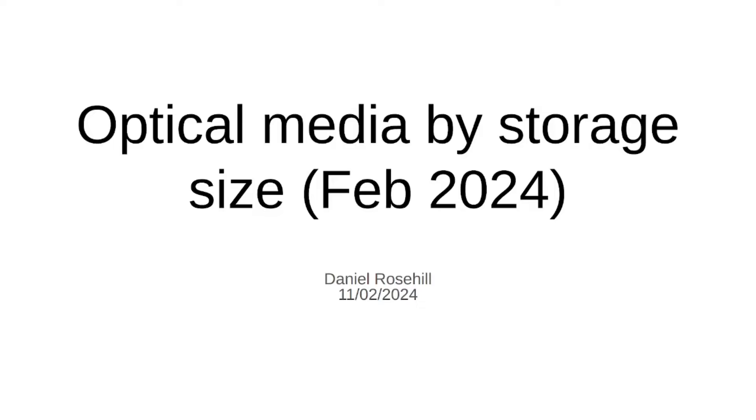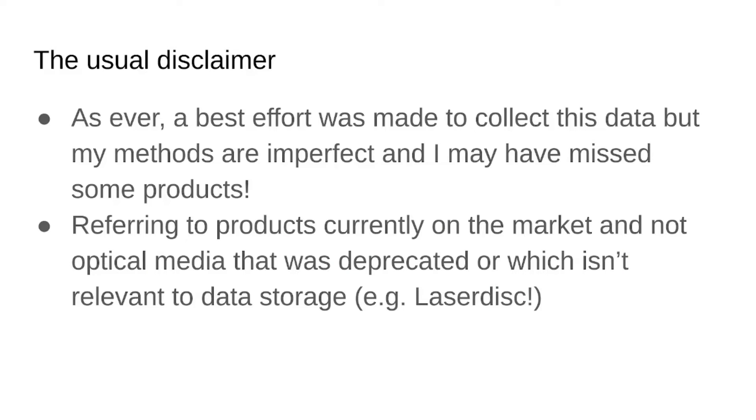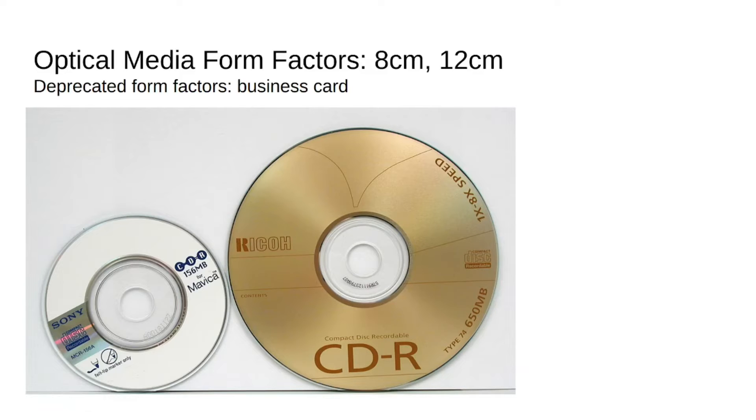Today we're going to be looking at the different types of optical storage, optical media on the market in February 2024, organized by storage. Just to make the disclaimer that there's always a chance that I miss some stuff. We are looking at some pretty obscure products here, and if there are other ones that I forgot to include, please shout out. But my main focus here is on looking at the ones that are viable options for data storage in the year 2024, if you do choose to go down the optical media route for backup and archive.